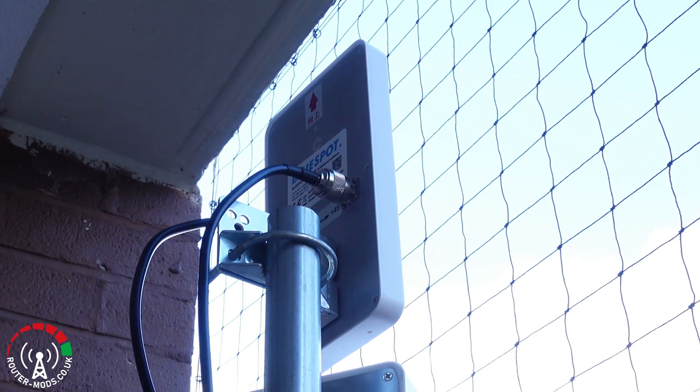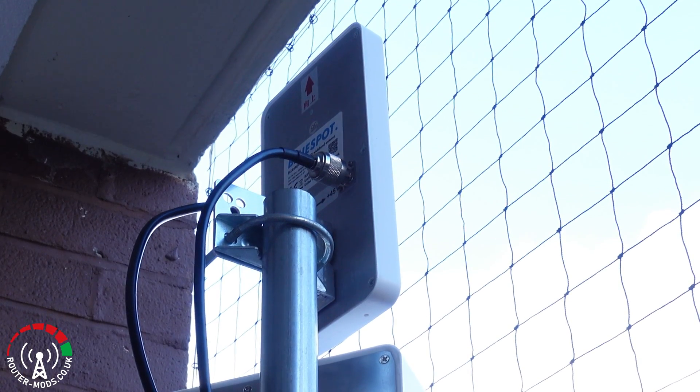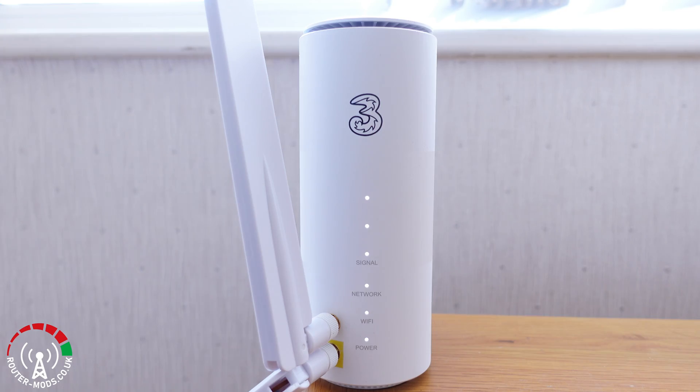I am going to run the speed test twice. The first test uses the modified router with indoor external antennas, which are also available at routermods.co.uk. The second test will use outdoor external antennas — specifically a BlueSpot Mini 5G, also available at routermods.co.uk.